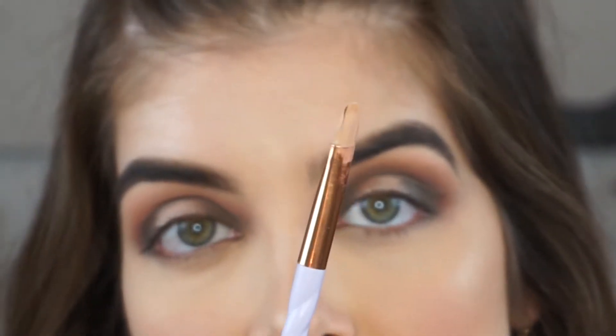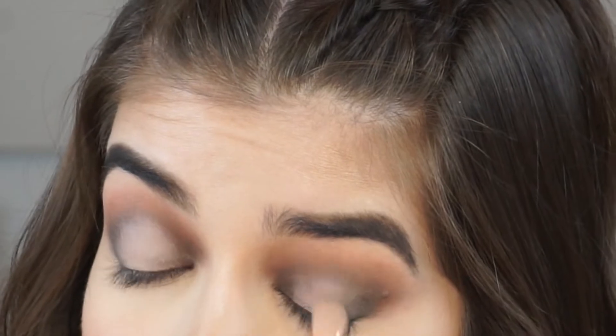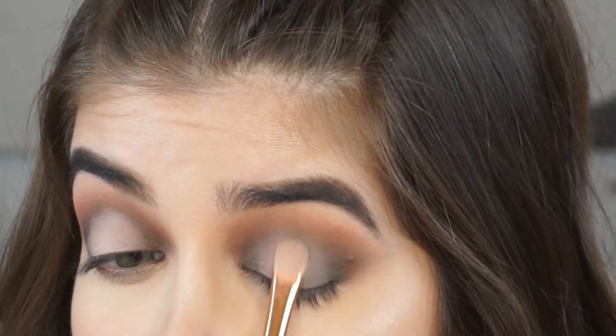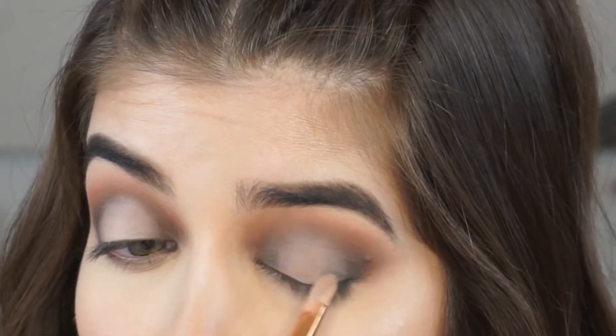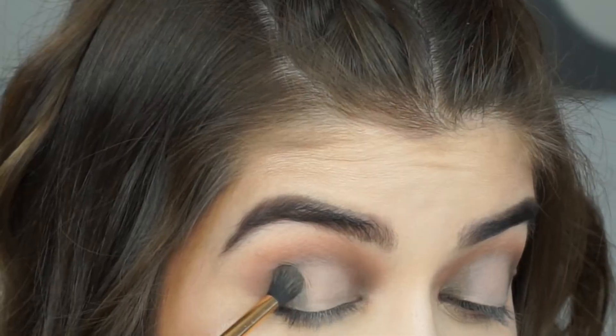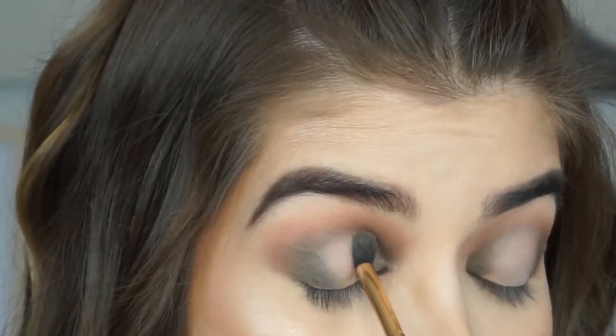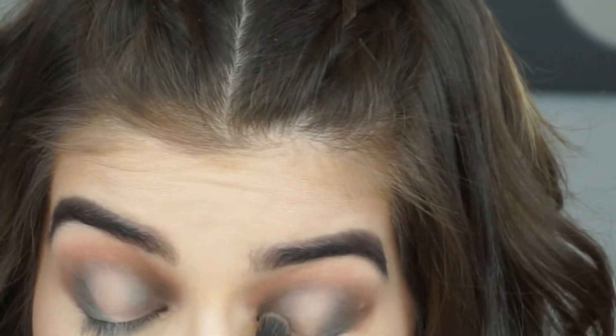I'm going to take whatever was left of that concealer on this flat brush and reapply it wherever you see lightness on the lid. Try not to apply it too far — you really only want to keep it right in the middle. You don't want to go higher than the crease and you don't want to go too much towards the inside or the outside. Then I'm going back in with a little bit more green to blend out that line of the concealer because we don't want anything looking too sharp — right now we want it all to blend.